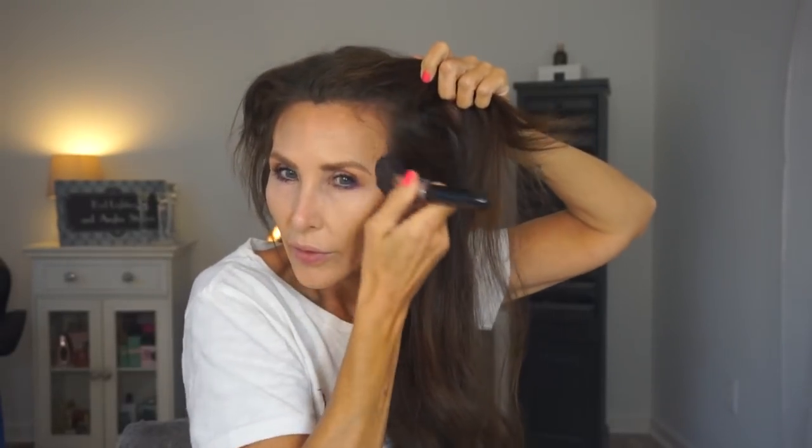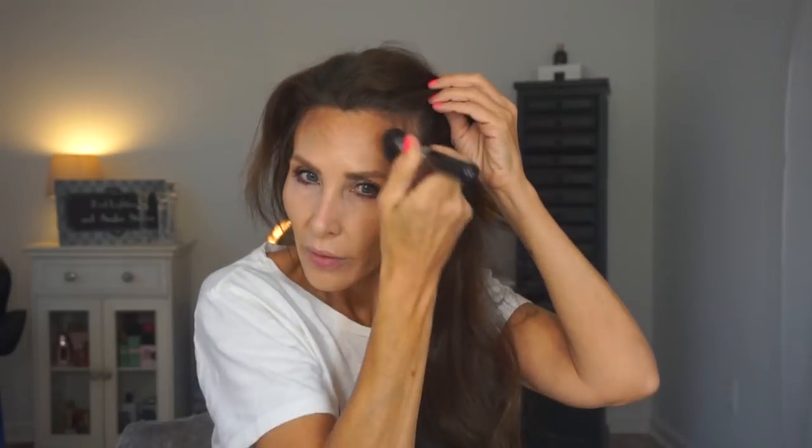I spent a lot of time fixing a video to go live this afternoon and ran into my get-ready time. Okay, let's get a smaller brush.